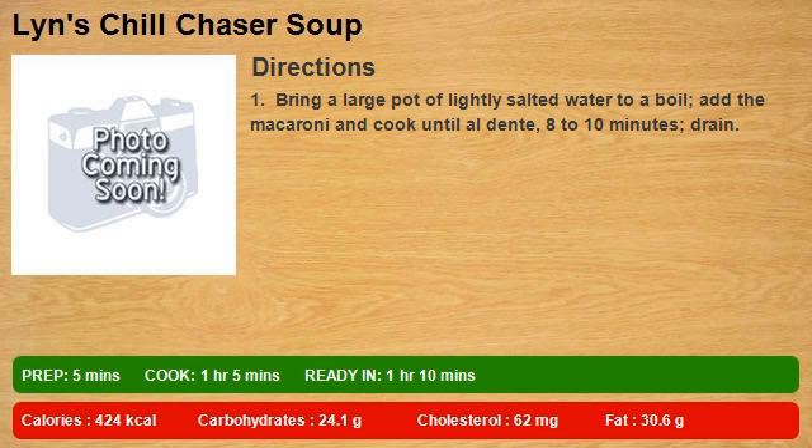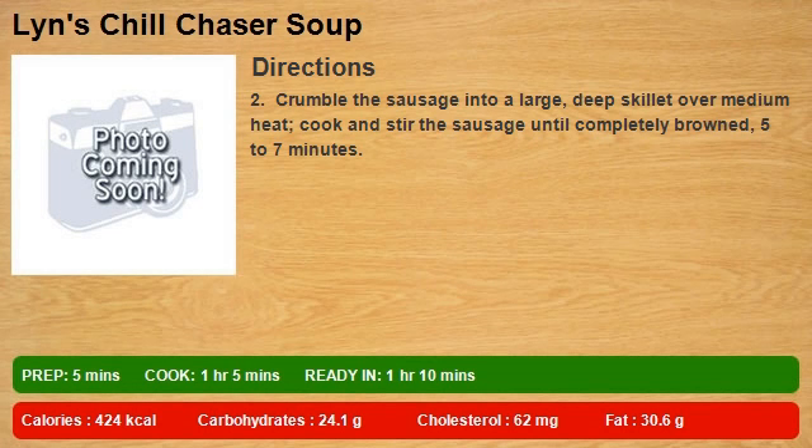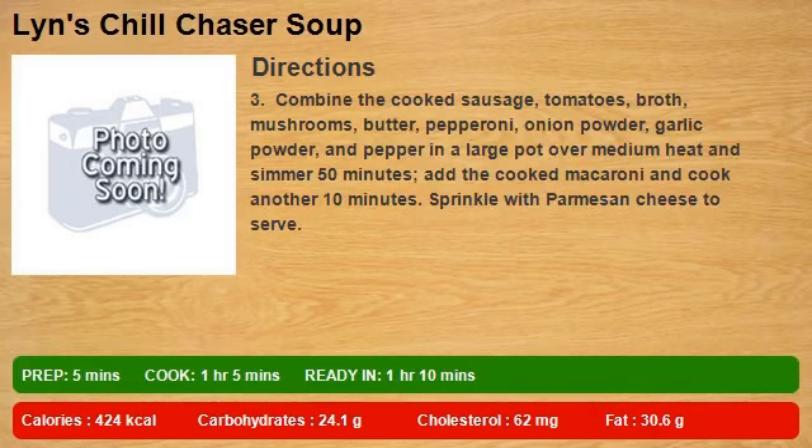cook until al dente, 8 to 10 minutes, then drain. Step 2: Crumble the sausage into a large deep skillet over medium heat, cook and stir the sausage until completely browned, 5 to 7 minutes. Step 3: Combine the cooked sausage, tomatoes, broth,